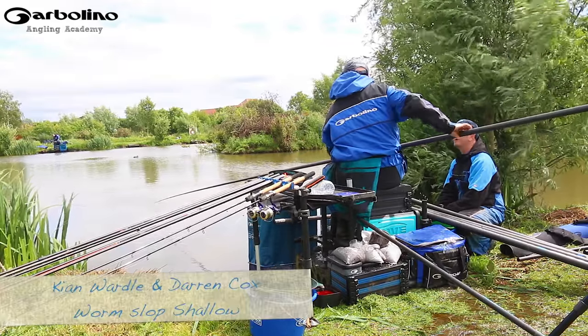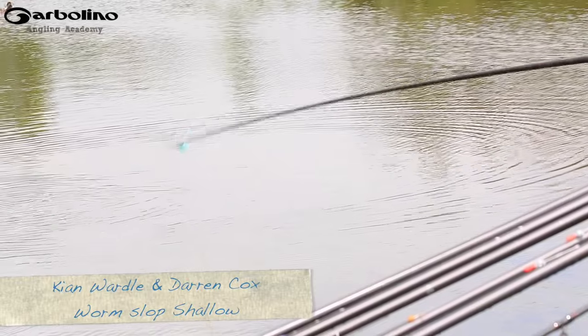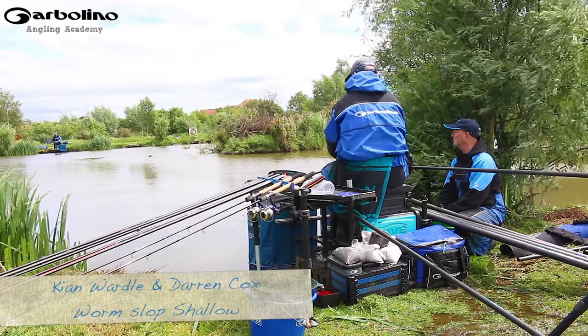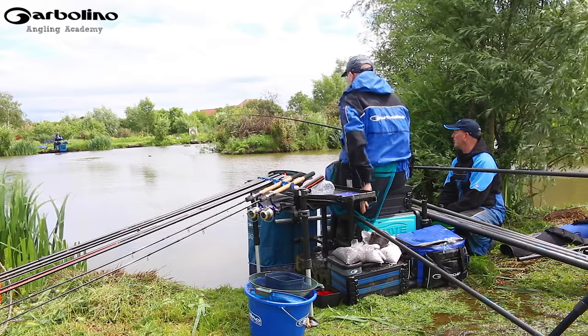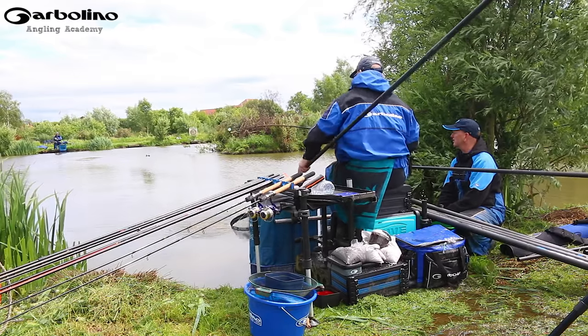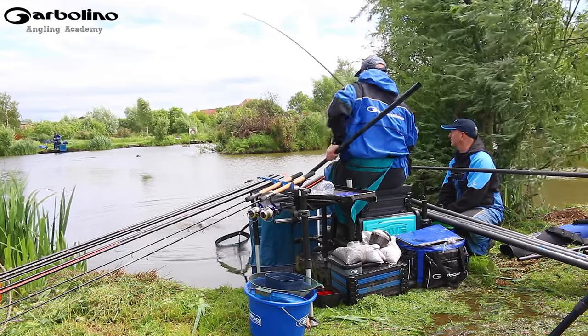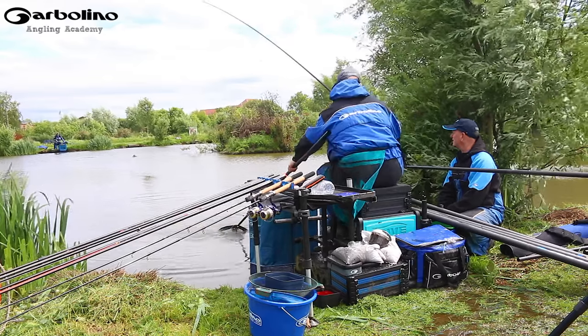Ian, you're bagging, you're absolutely bagging - and you're not fishing that far are you? No, five, six sections Paul. And what I've noticed more than anything is that you've got a pot on your pole and you're throwing bait in. Just explain the reason why you're doing that.